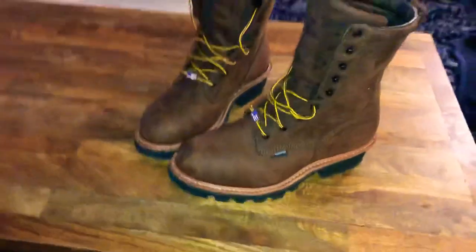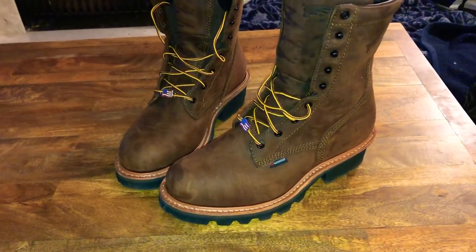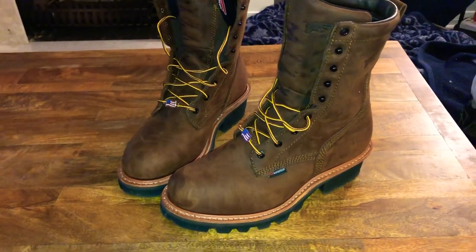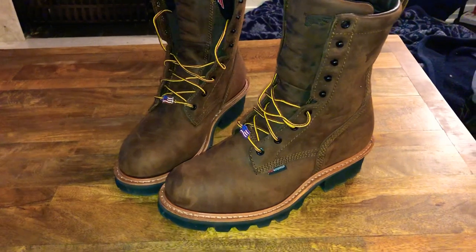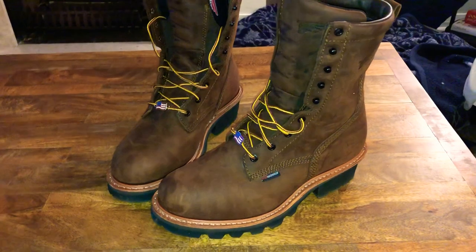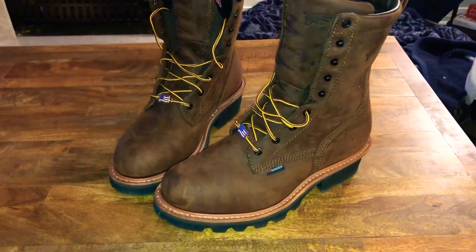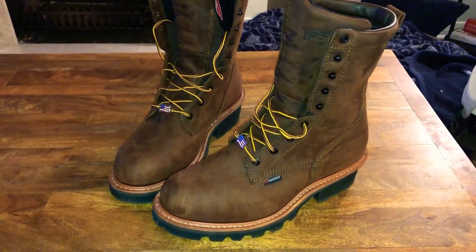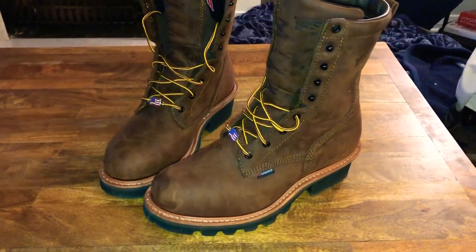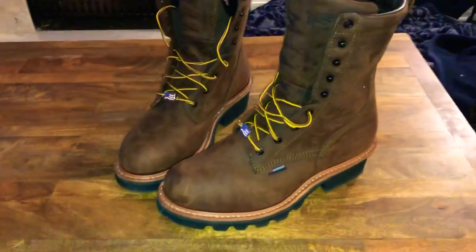First impression of the Red Wing logger style boot, style number 4420. In the first two to three minutes I'm going to give you all the main points of this video, and then after that I'll go into more detail. If you just want the general facts of the Red Wing logger 4420, that's happening right now, and the finer details will come at the end.